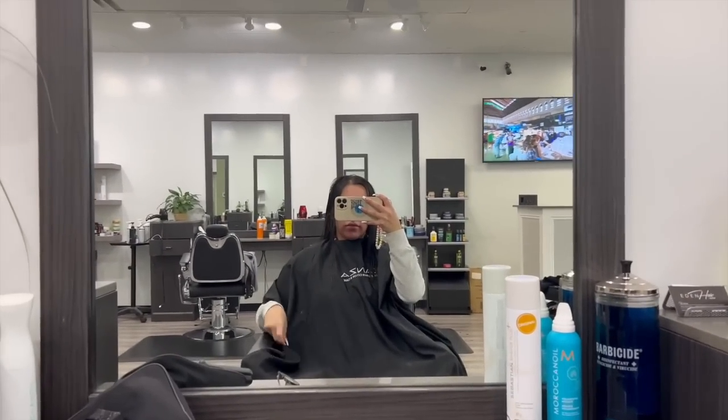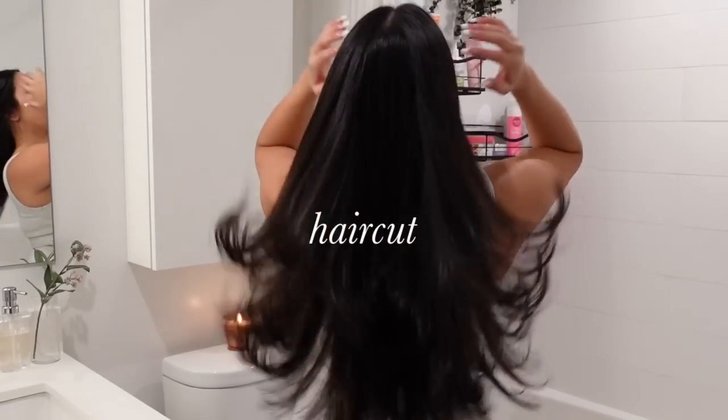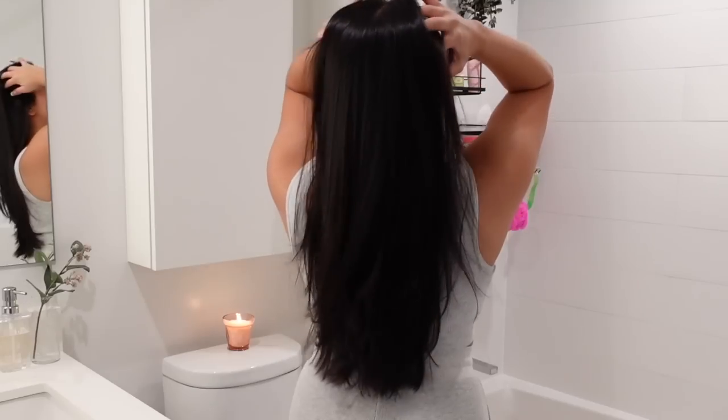After I went and got my nails done, I quickly rushed to go get my hair cut, and this was the result. I wish I showed you guys a before and after, but I did end up cutting three inches off.